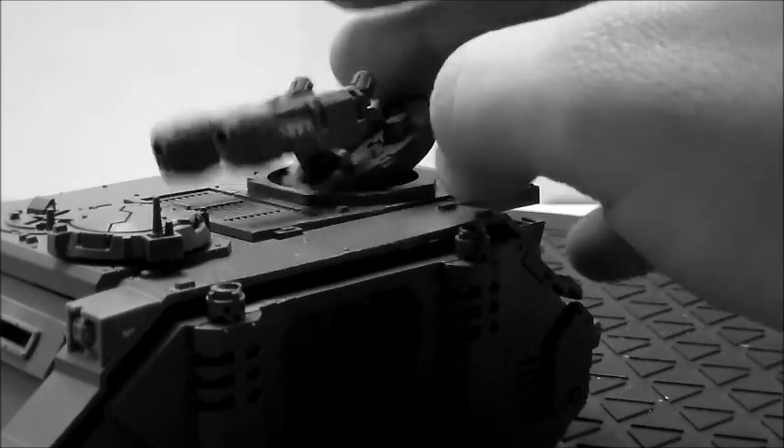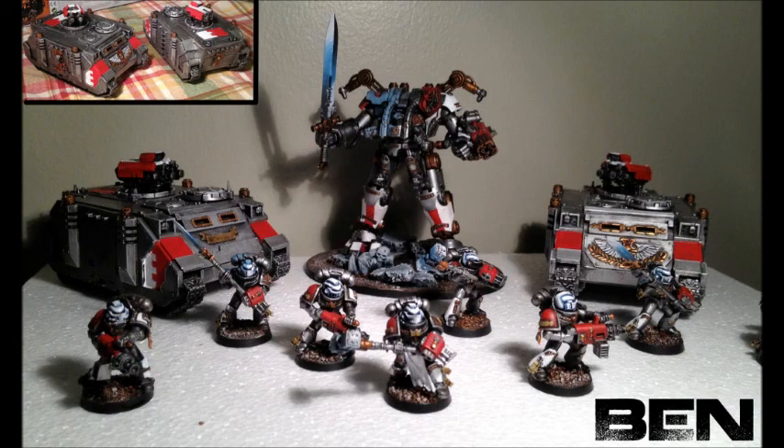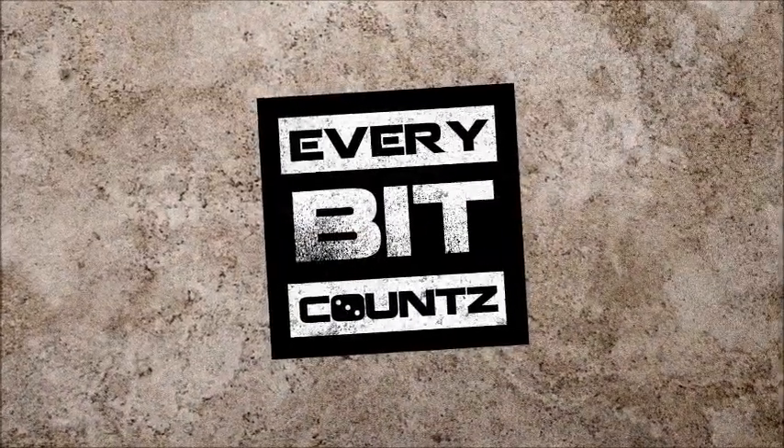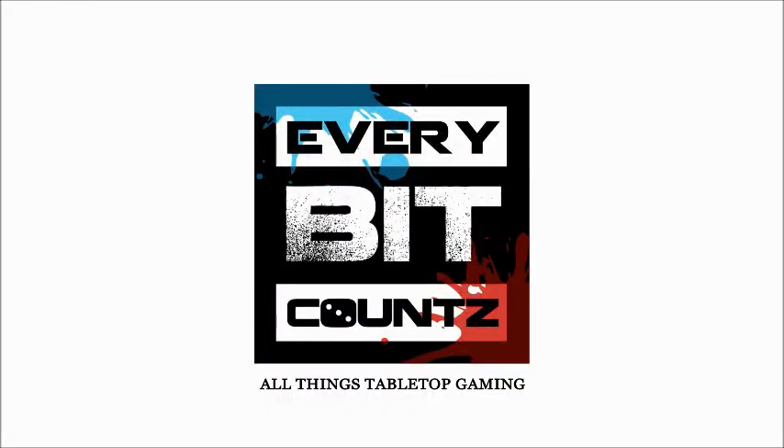That's about it for this look into the build. It's going to be sent over to Ben at Every Bit Counts — I'll have all their information in the description box. Check them out if you're looking to have any projects built and painted up. Please contact us at projectonegaming@gmail.com, leave some comments on what you guys think, and we look forward to hearing from you. Take care!